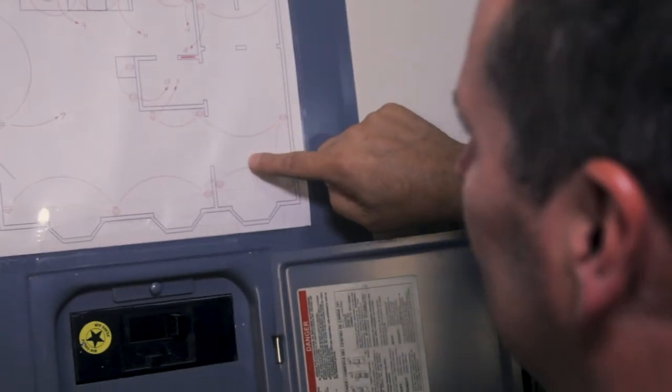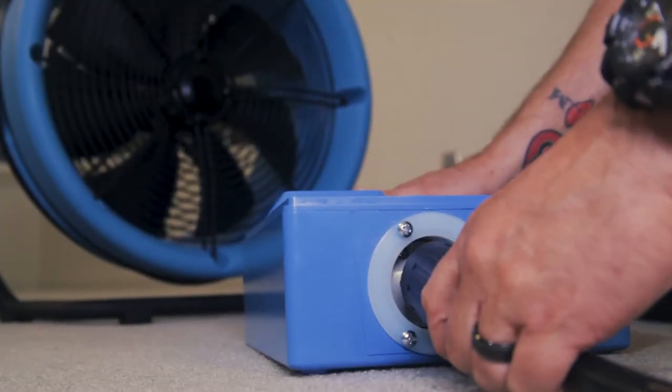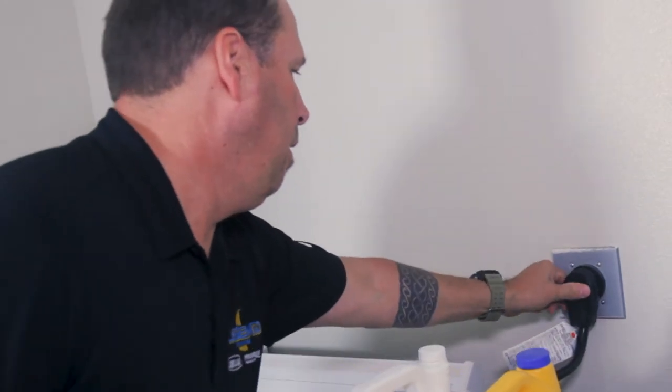Also remember that multiple outlets often share a circuit — look for a diagram on the electrical panel. When additional power is needed, it may be possible with a special power cord and plug to connect a power box into a 230 or 240 volt unused laundry or refrigerator outlet.